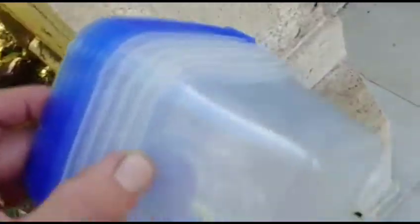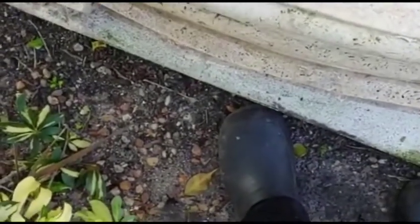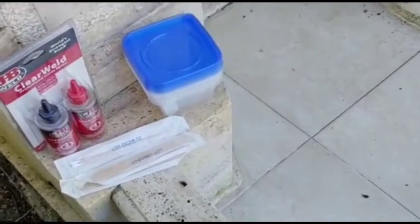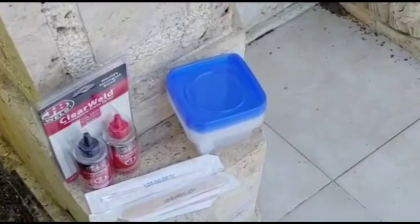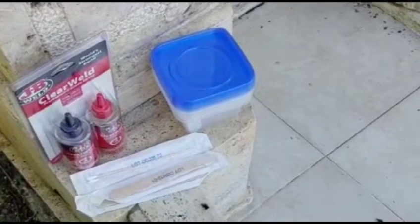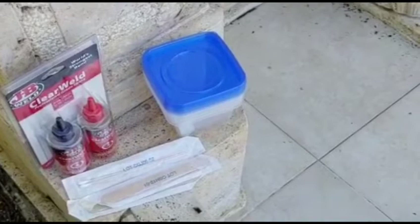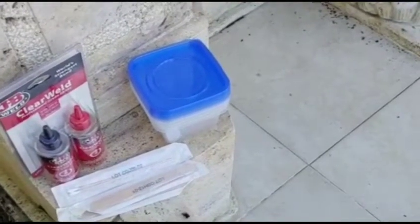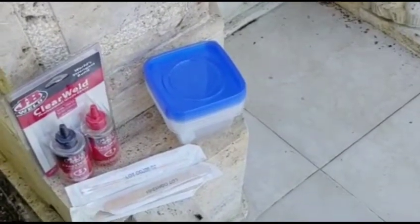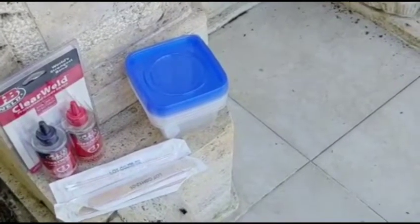To mix the epoxy I'm using disposable containers from the dollar store — five for about a dollar twenty-five. And I'm using tongue depressors, which work great for mixing, but you can use any stick — something disposable, since once the epoxy gets on it it's very hard to reuse. I'm mixing small quantities at a time because epoxy goes bad very quickly — about five minutes after mixing. Start with a little bit, see how long it takes to apply, then adjust.